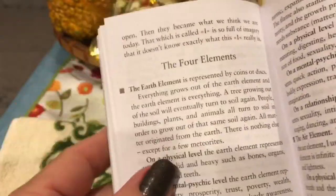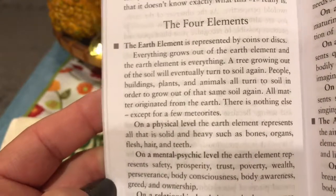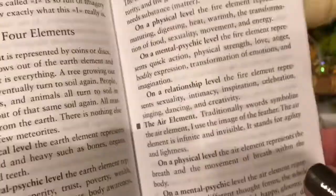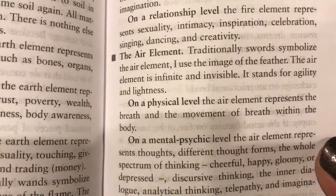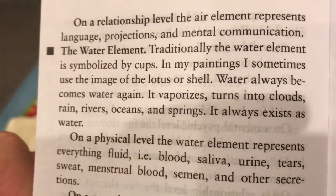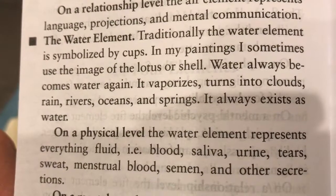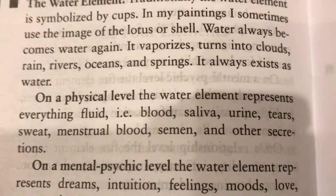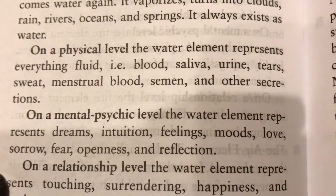She discusses the four elements, which is how I relate to the tarot. The earth element is represented by coins or discs. The fire element — traditionally wands — symbolizes fire. The air element — traditionally swords. For water, the booklet reads: 'Water always becomes water again. It vaporizes, turns into clouds, rains, rivers, oceans, and springs. It always exists as water. On a physical level, the water element represents everything fluid — blood, saliva, urine, tears, sweat, menstrual blood, semen, and other secretions.'